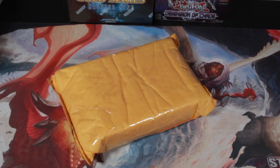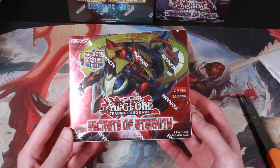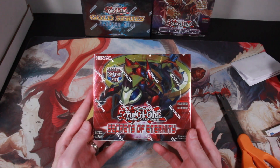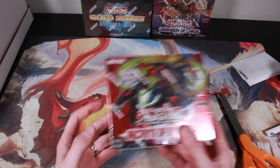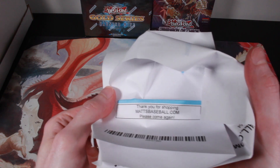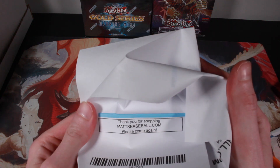I also ordered some Yu-Gi-Oh boxes to open later. I just don't remember which boxes I ordered. Found this one on eBay — so I bought a first edition Secrets of Eternity box. I got it from a guy — Matt's Baseball dot com. Not a sponsored video, but that's where I bought this from.